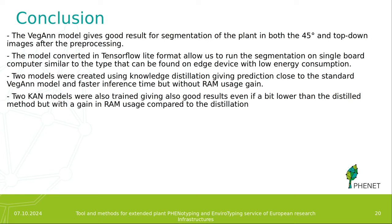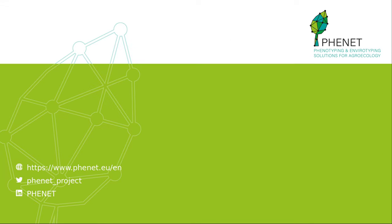In conclusion, the VeGAN model gives good results for segmentation of plants in both types of images, and once converted to TensorFlow Lite format, it can run on single-board computers similar to those found on the device. We also trained two models using Knowledge Distillation that give predictions close to the original VeGAN model with faster inference time, but without a RAM usage gain. We trained two KAN models that give good results and are faster than the original model, though with slightly lower accuracy, but with a RAM usage gain. Thank you for your attention.